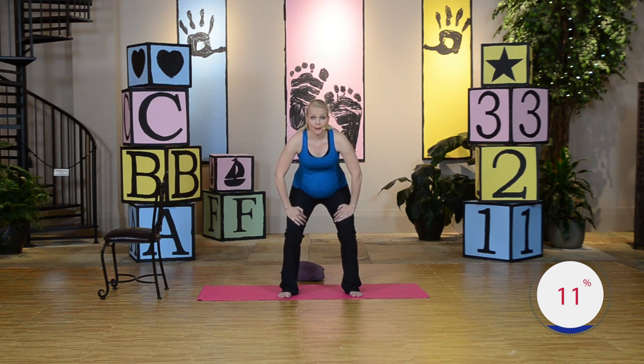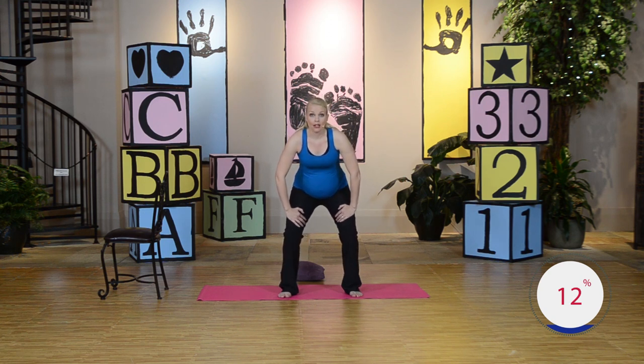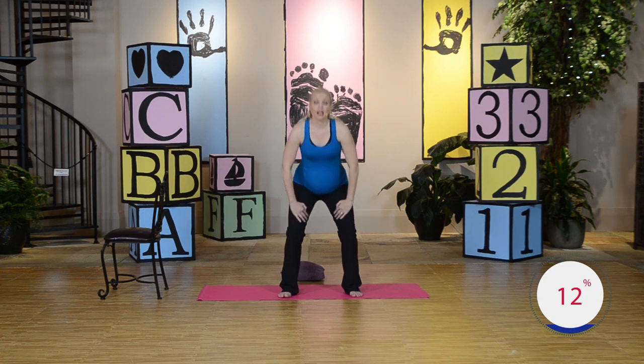I want to do just two more. Inhale, lift the back. Tuck that tummy. I'm feeling it. Go ahead and release. One more — inhale, exhale, round that back, tuck that tummy. Good job. Squeeze and hold. You got it. Go ahead and release. Nice job.